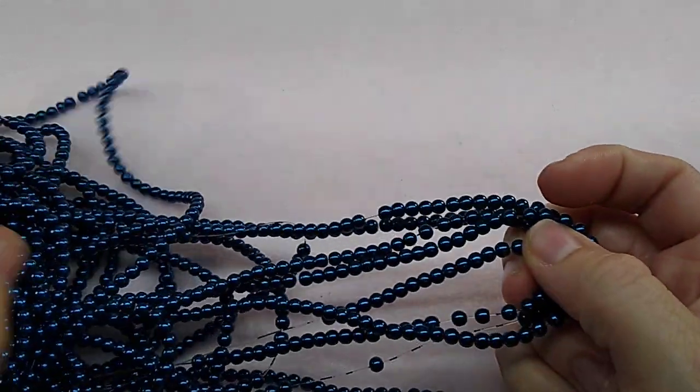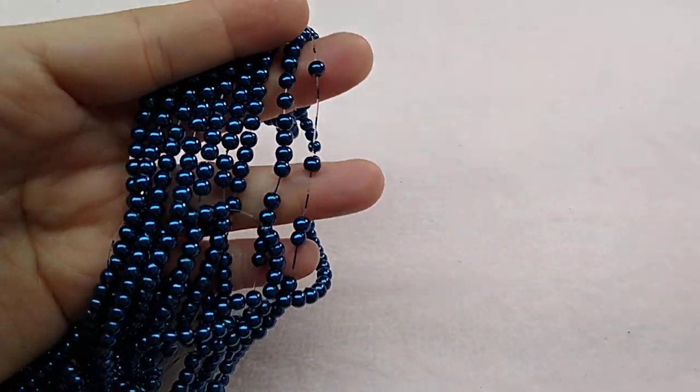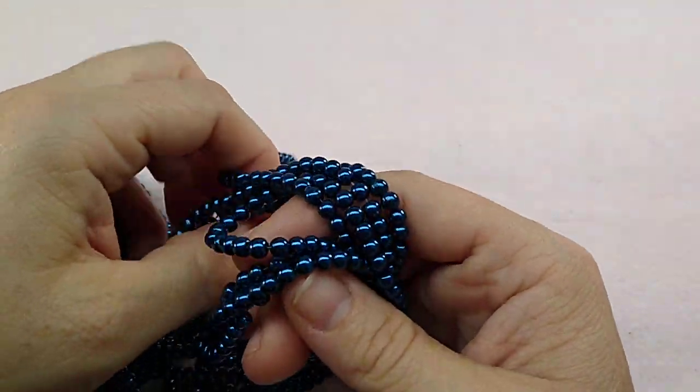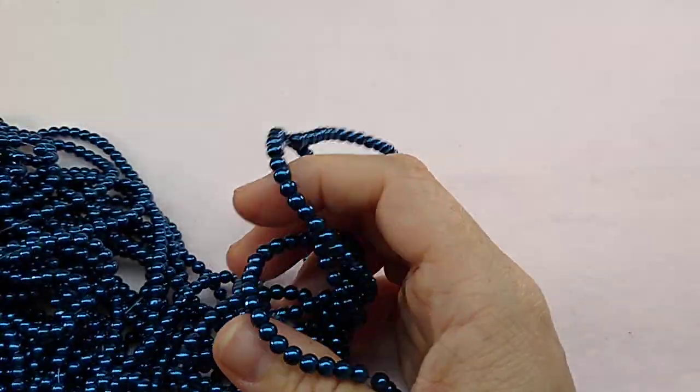These are up on the website right now. I got in some other colors of pearls actually — some cream colored ones in the 6 or 8 millimeter. And then I have some 4 millimeter ones here. These are a really pretty color — they called them steel blue, but they look navy to me. They're really pretty. I think these are one of my favorite colors. I hope it looks blue on camera, because they're not black — they're like a real pretty navy color. Just beautiful. 4 millimeter pearls.